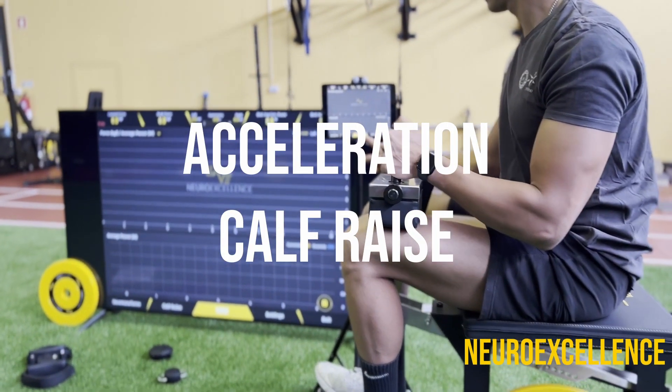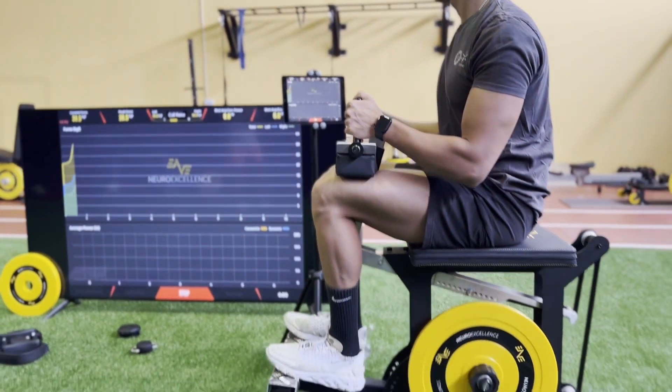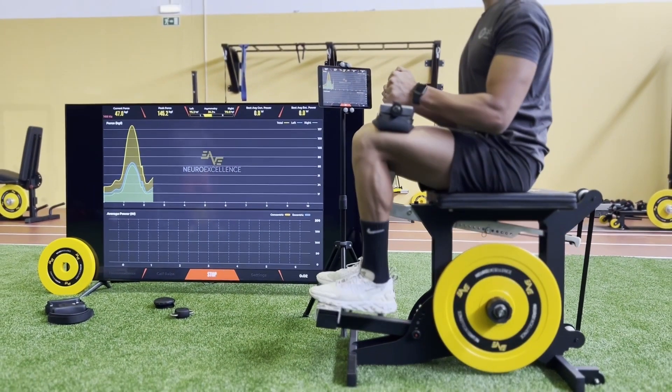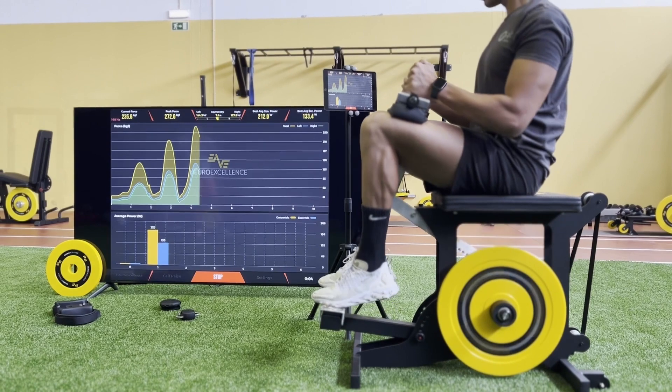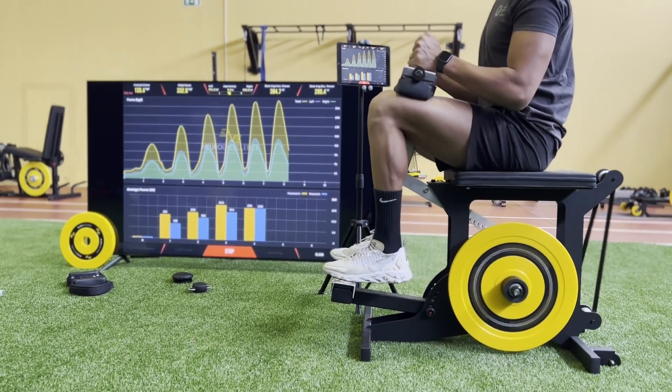We have developed the acceleration calf raise to specifically target the soleus muscle and the Achilles tendon. It's an extremely powerful tool capable of producing supermaximal forces and thus expose the trainee to eccentric overload.